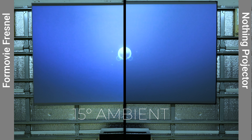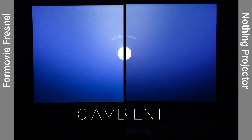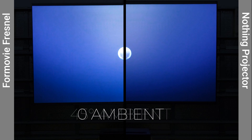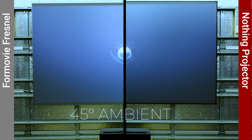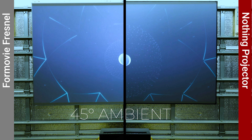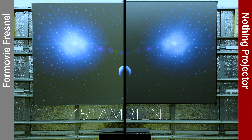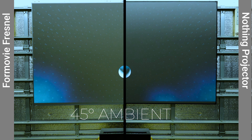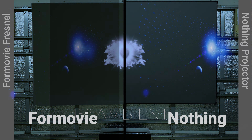For $1,479 plus shipping is the Nothing Projector 100-inch floor rising CLR screen. Like the Vivid Storm, it's a lenticular CLR design using articulating tension arms combined with tab tensioning to create a rolling screen without wrinkles or creases. The Nothing Projector floor rising screen is 2 inches wider than the Vivid Storm at 98 by 6.25 by 4.5 inches, and it also comes with a remote in addition to on-unit controls.